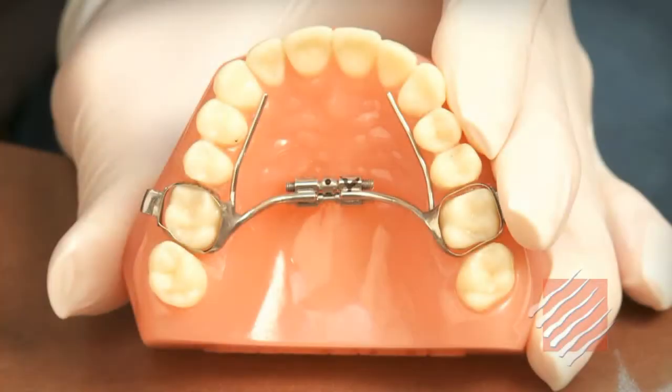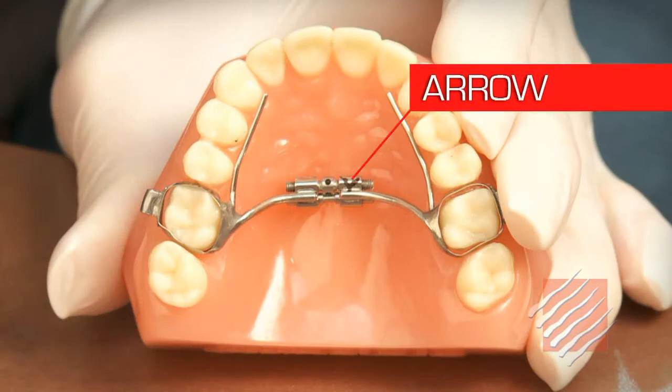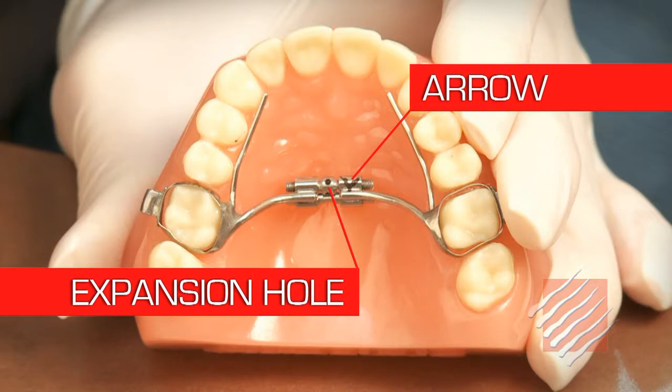Take a look at the expander, and you should be able to see a small arrow right here on the middle bar where the expansion hole for the key is located. The arrow simply indicates the direction the key should be pushed after it's inserted into the expansion hole.